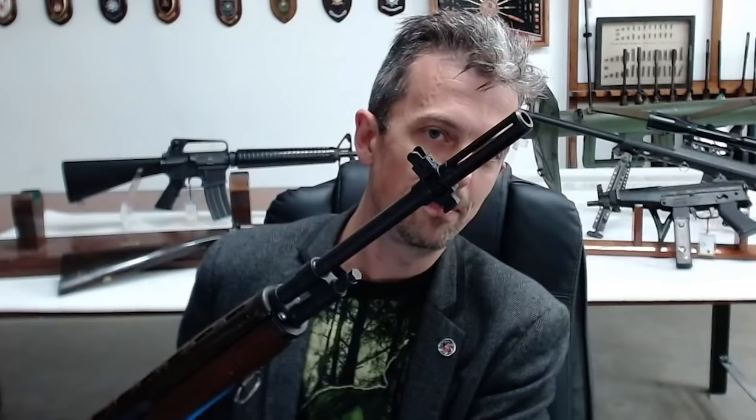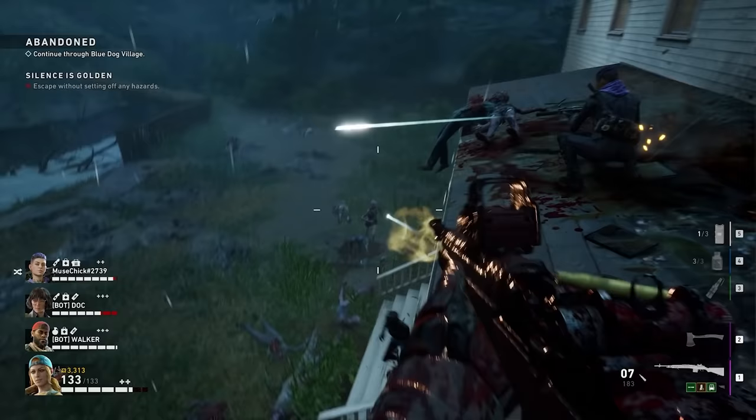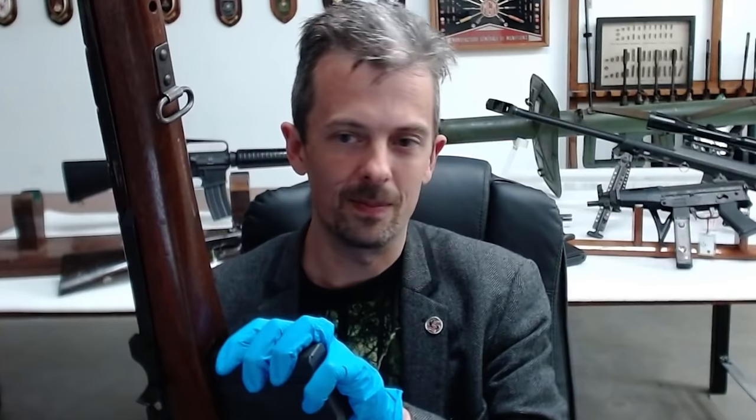It's got a different gas system and a big old birdcage flash hider, which is still on the M1A, but the M1 Garand lineage is very clear to see. The reload I find a little awkward — you have to be very positive getting the magazine in and out. It's not difficult by any means, but it's not that modern slam-it-in-and-forget-about-it that we're so used to seeing.